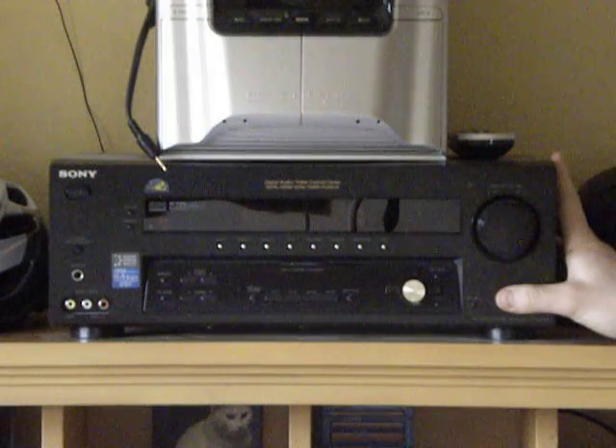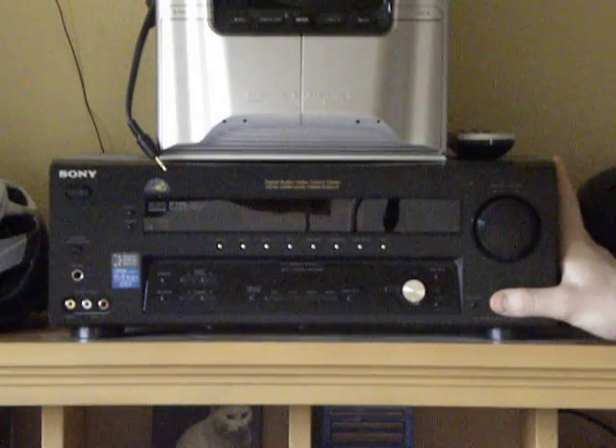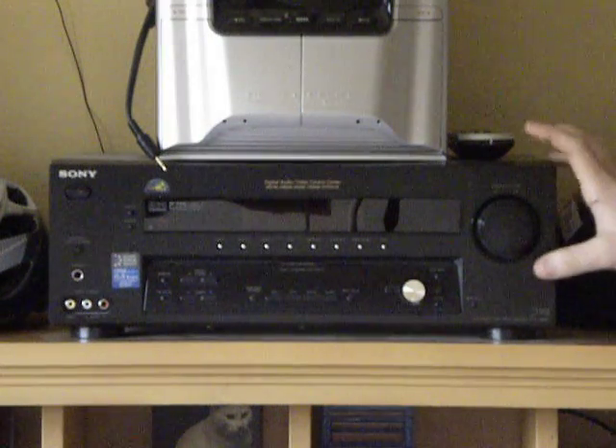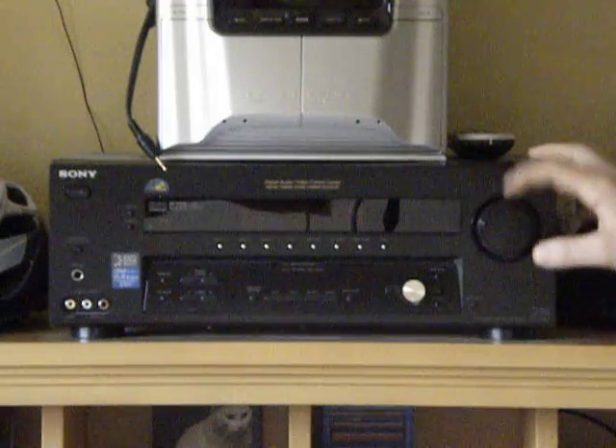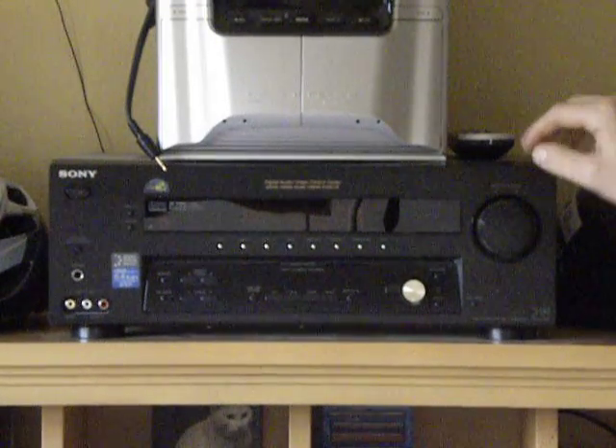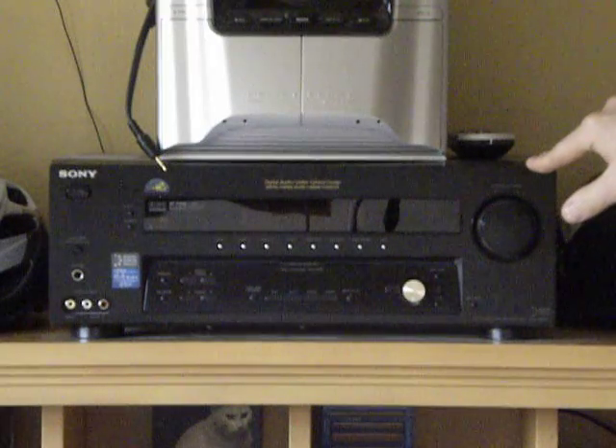It's a really good receiver. It puts out 100 watts to 8 ohms, which is strong, and that's perfect because that's what the EVs can take — because they're older, that's their max supposedly. And it's just a simple piece of equipment.